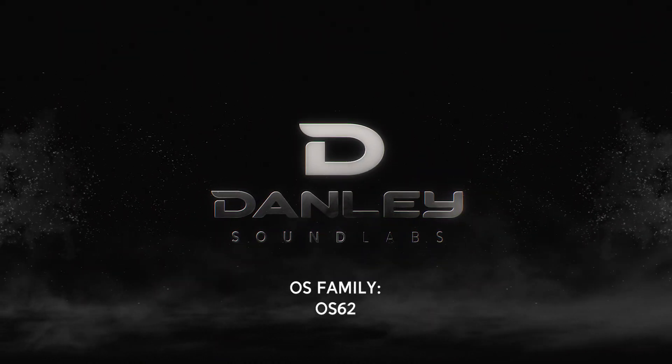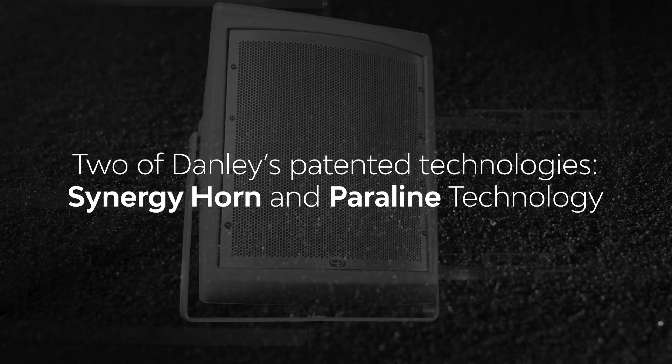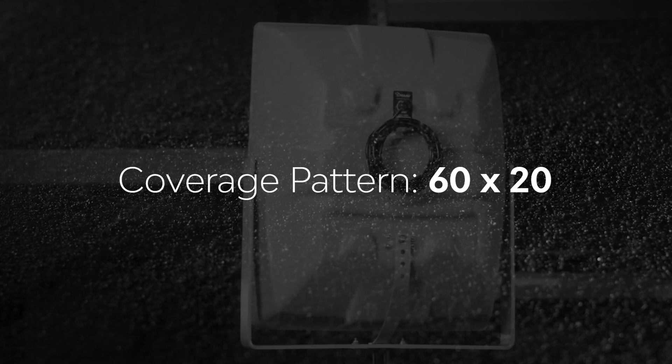The OS-62 utilizes our patented Synergy Horn and Paraline technologies to deliver crystal clear audio at very high output levels and cover audiences at extremely long distances.